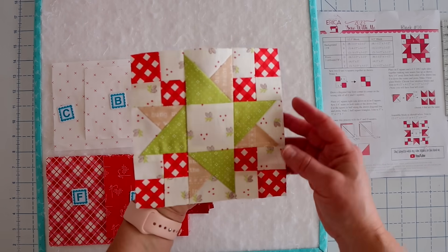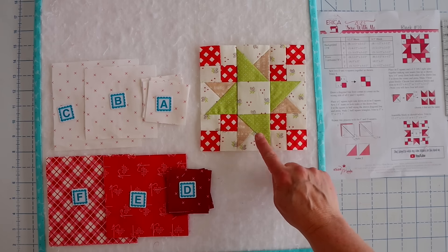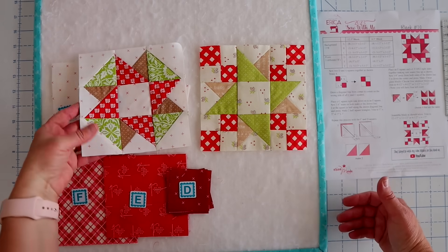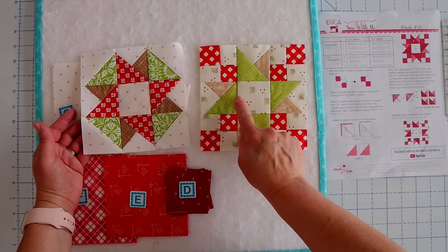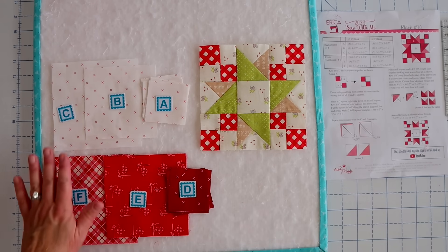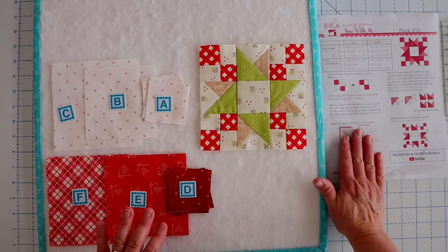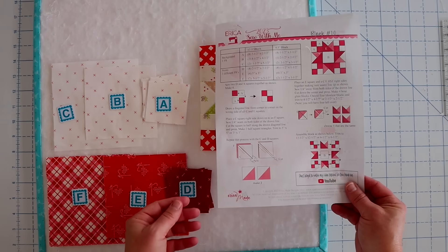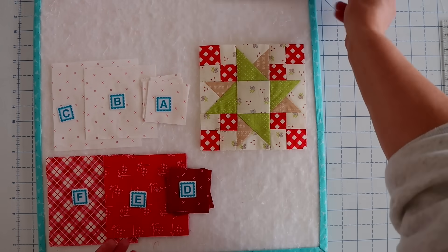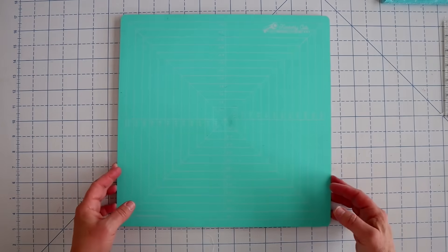Here is block number 10 — it's this really cute little almost-like spinning star with a little bit of an Irish chain vibe in the corners. Now we've already done this portion in a previous block — we did that in block number six — and I just wanted to point out how you can take something with similar features and then just by changing one of the elements, it looks like a completely different block. You're going to need three different sizes of background fabrics and three different print fabrics. All the sizes are going to be in the PDF pattern, which is a free pattern you can download below the video or visit my website at confessionsofahomeschooler.com and search 2023 Sew With Me.